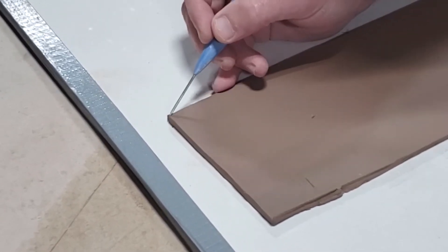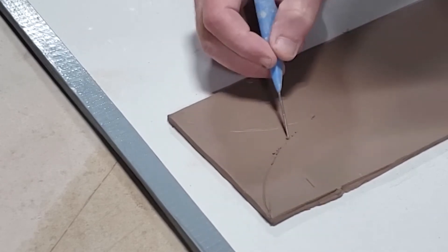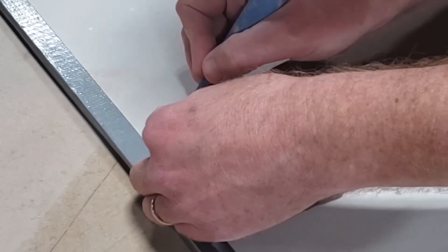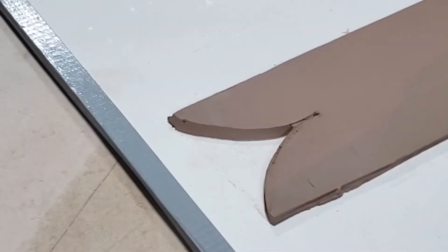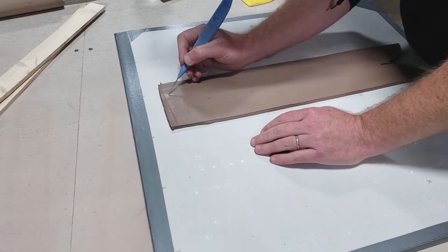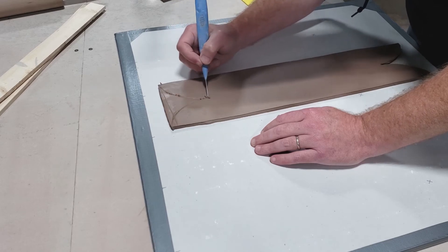From this corner and this corner, we're going to make kind of a curved line down to the center. Same thing here. Cut one, cut the other. Curve this way, curve that way.